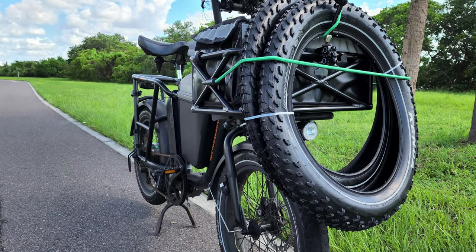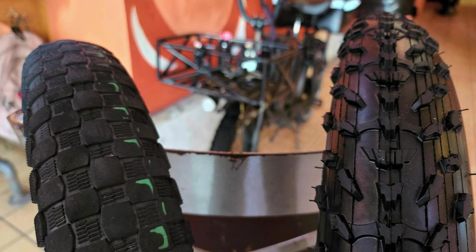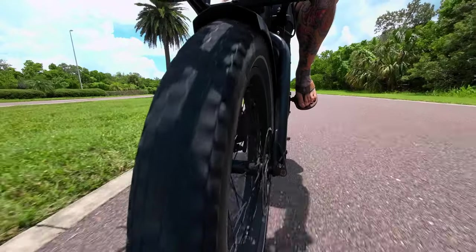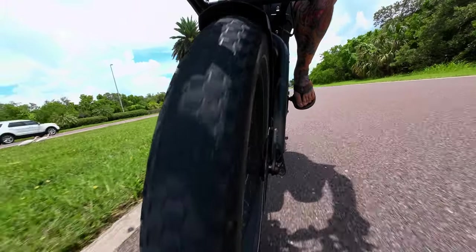I did get them, and I still need to get on the beach and test them. I'm going to show you the differences. I'd really like to know what kind of tire you've gotten as a replacement, or what came stock if you have any kind of electric bike with a 20 by 4 tire.